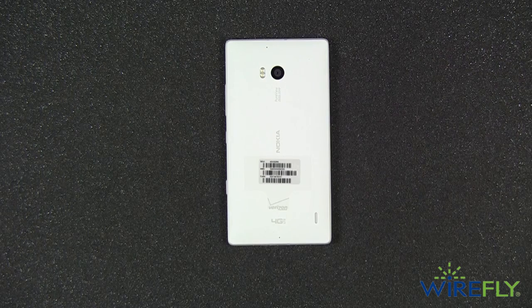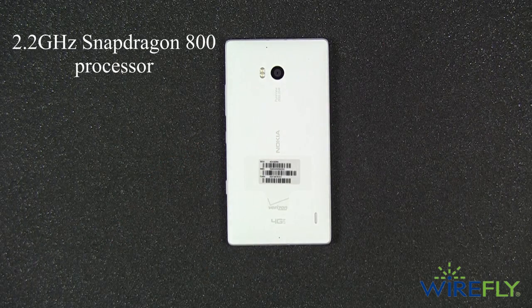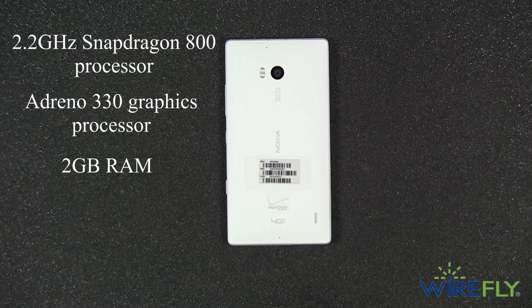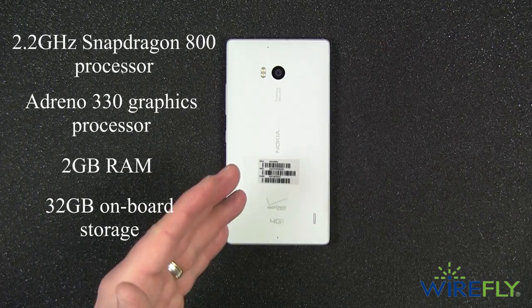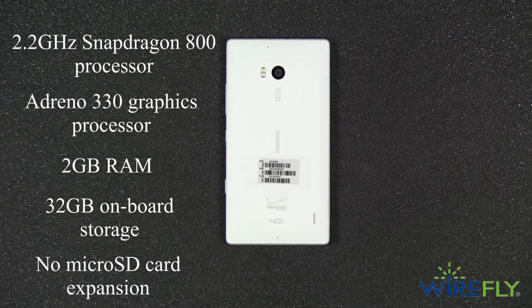Powering the Lumia Icon is a 2.2 gigahertz quad-core Snapdragon 800 processor, an Adreno 330 graphics processor, 2 gigabytes of RAM, and 32 gigabytes of built-in storage. While 32 gigabytes is a lot and will hold plenty of movies, music, and photos, the one drawback to the Icon is that it doesn't have a spot to expand storage with a micro SD card.